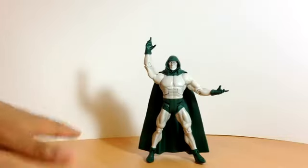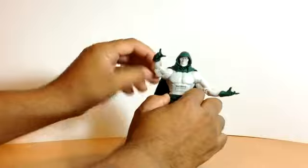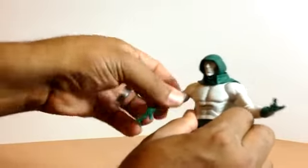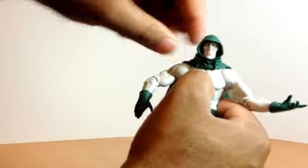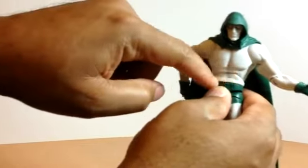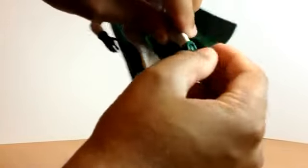Seeing this out of the box, this isn't a very bad figure — I'm actually okay with the way it looks. His shoulders rotate up and down and in and out, though they're pretty hard to move. His bicep rotates, his wrists rotate — a bit stiff at first. His head turns halfway because the collar of the cape keeps it from going all the way around. He's got the ab crunch, though you can't go too far forward because of the waist area. He's got the standard leg pivot; you can rotate the lower thigh all the way around, bend at the knee, and bend the ankles up and down. You can't rotate the ankles out to the side unless you rotate the bottom part of the thigh.